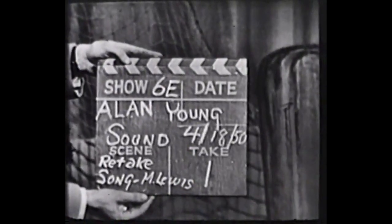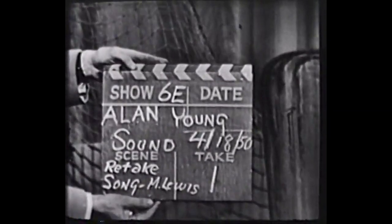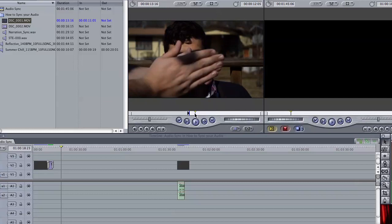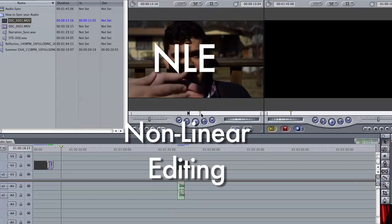In filmmaking, synced audio has not always been, and still in most cases isn't, inherent in the capture of video images. As we've seen before, syncing audio is an important step in piecing your footage together in post-production.